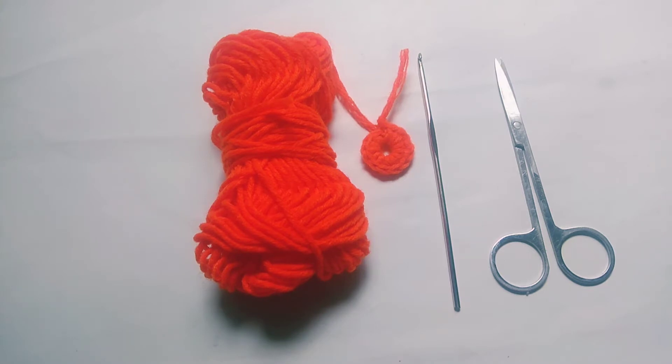I will show you the 3-chain 1dc method ring and how to make the chain ring. I will do this tutorial and upload it to my channel.